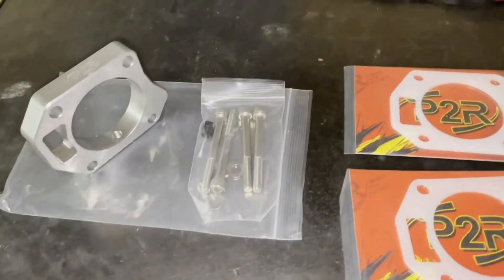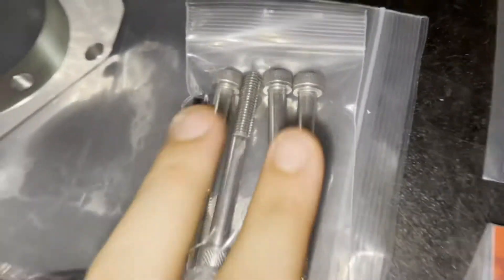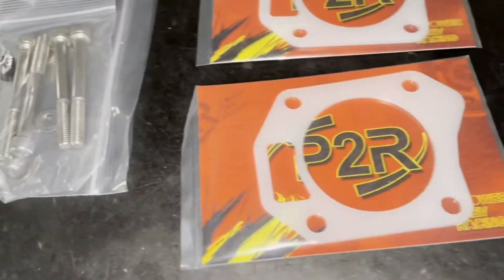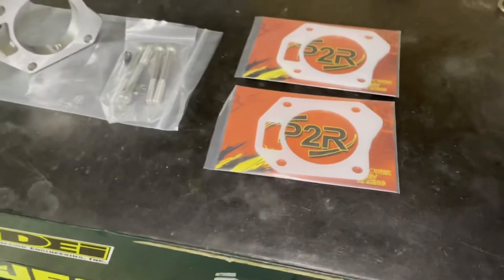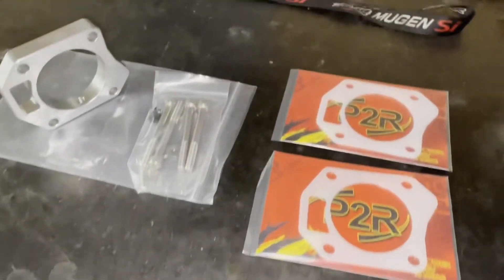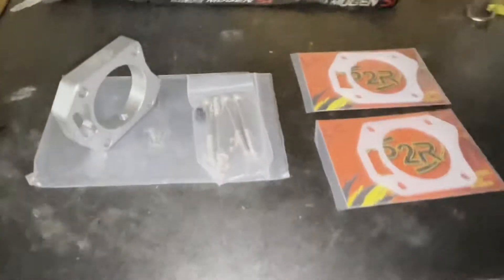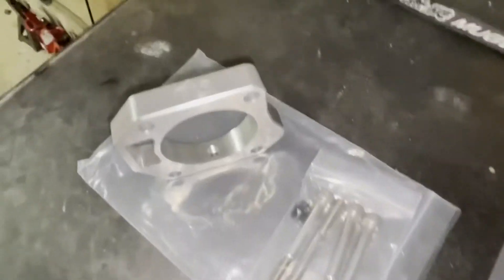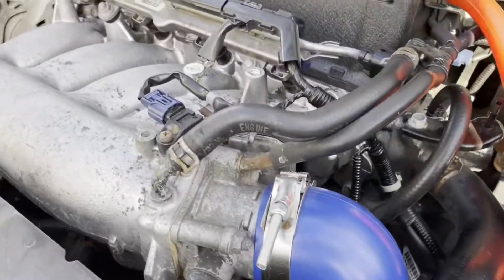I've got the spacer itself, the screws — it comes with longer screws and you've got to replace two of the studs that the stock one has. There are two thermal gaskets here as well. I'll leave the link in the description so you guys can check this product out. It's a very simple one-two-three process, so let's get out there and see what's up.